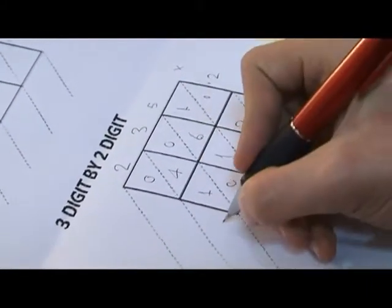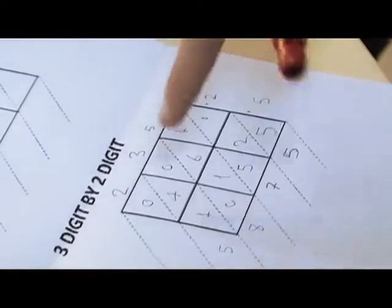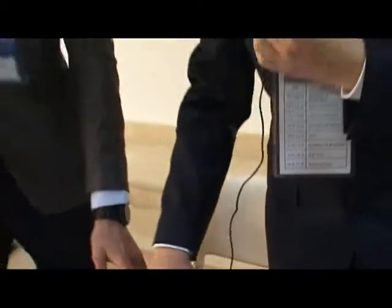Then 4 plus 1 is 5. It means that 235 x 25 equals 5,875. Thank you for watching us.